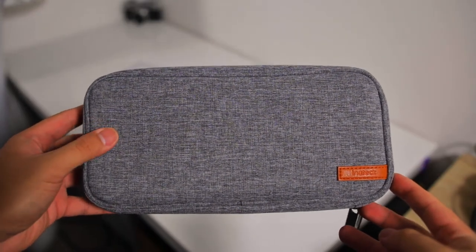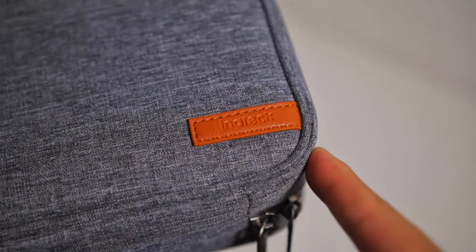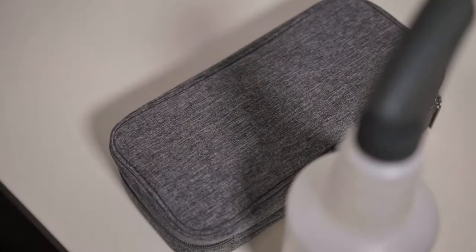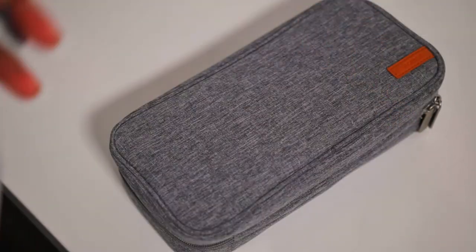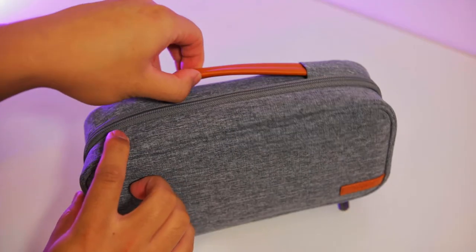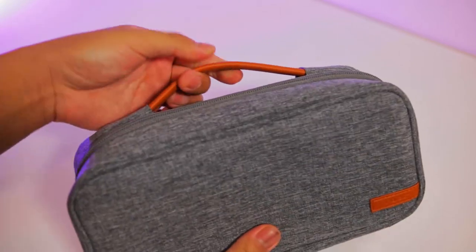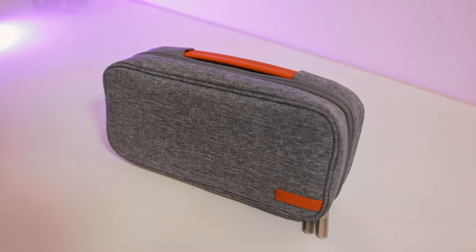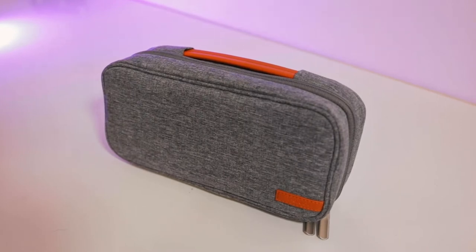The exterior is really clean and simple, with a small badge on the front with their logo, and a handle on the top. The exterior is water repellent, so you have that extra peace of mind just in case you accidentally spill something on it. The handle has an elastic element that allows it to be easily accessible when you need it, but out of the way when you don't.